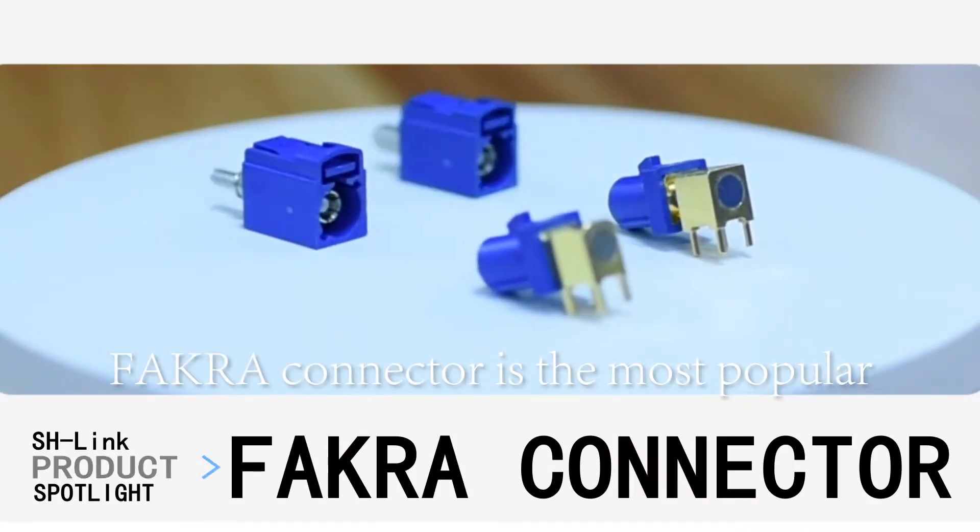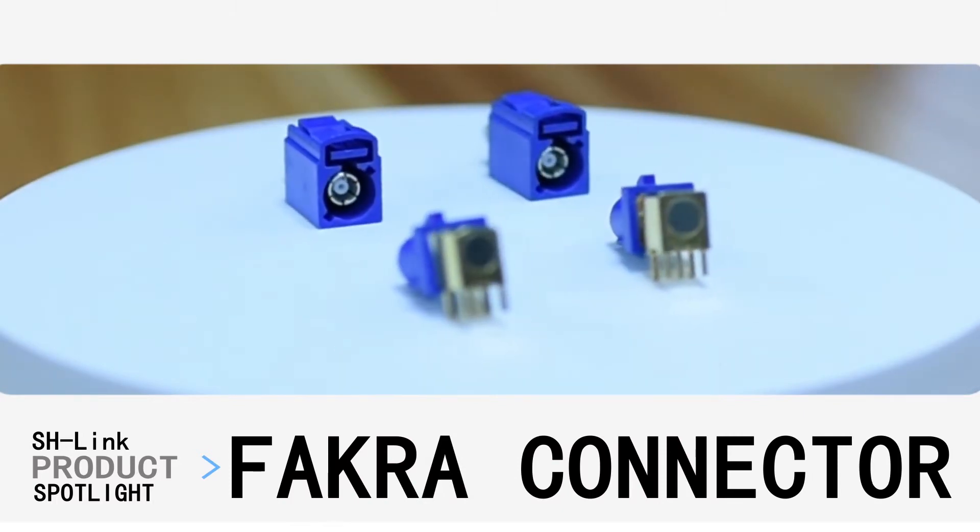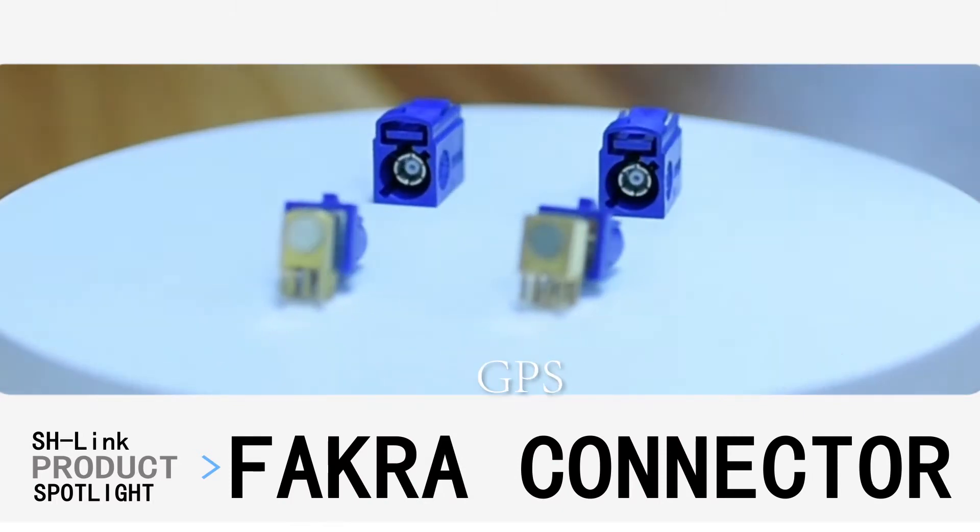FAKRA Connector is the most popular product from SH-Link. This connector in blue is widely used for GPS.